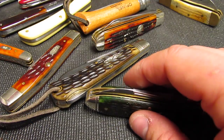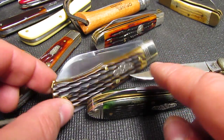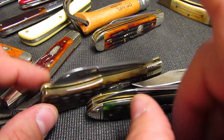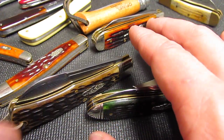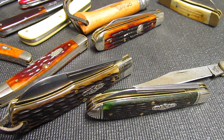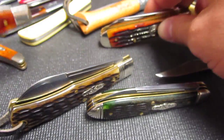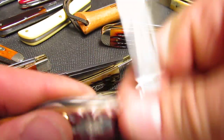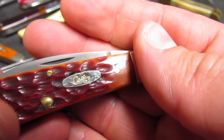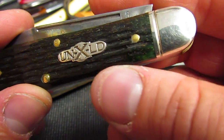To recap: single thread bolsters, pinched bolsters, covers — not scales — bareheaded meaning no cap on the end, long pull, fit and finish details like covers matching bolsters, and pull weight. I like around a six or seven pull — a little more stiff than easy. The shield is another term — Great Eastern Cutlery still pins all of their shields in place, whereas Case has gone to just gluing them in. It's nice to know there's a solid peg holding that shield on.